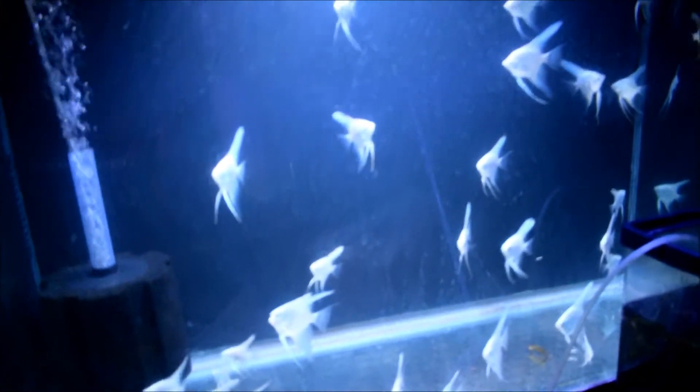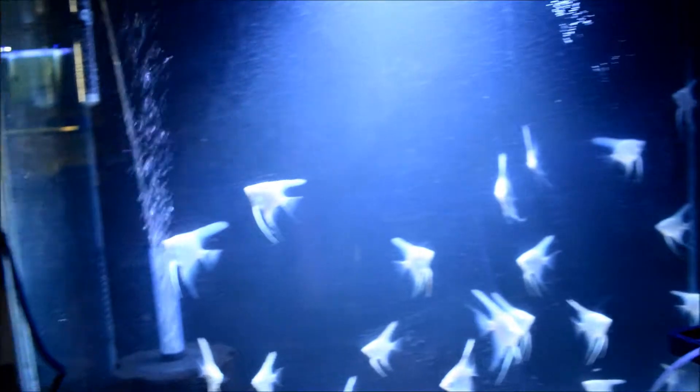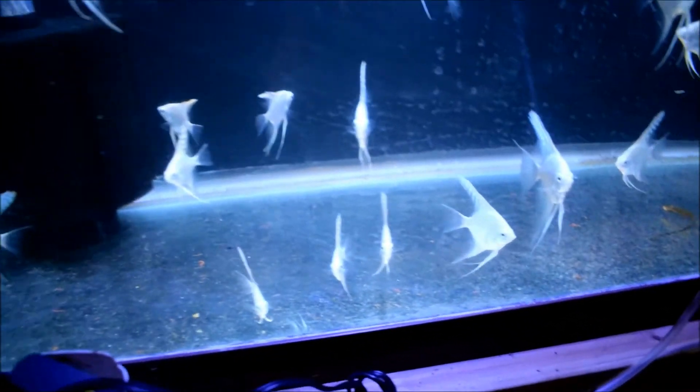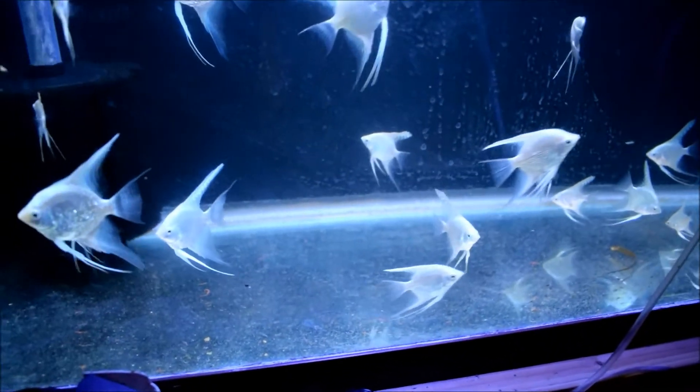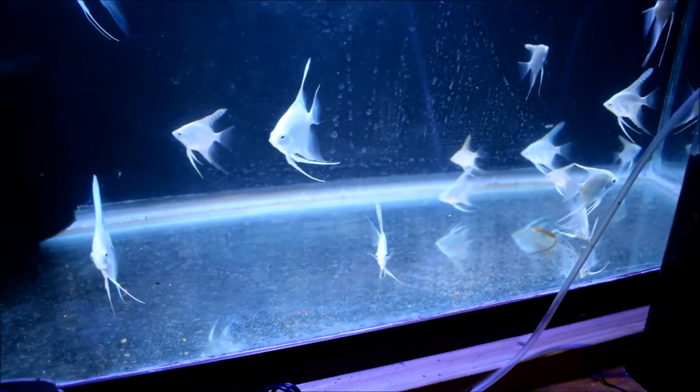Here's my new tank — looks a little washed out on camera but it looks really nice in person. That's a 70-gallon tall, three feet across, 30 inches tall, and 15 inches deep — so a little over a foot. I just put some angels in here for now. I can't wait to get some gravel and get it planted. I only paid $25 for the tank, got a $10 sponge in there and a $6 heater.